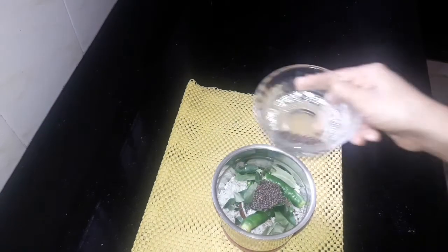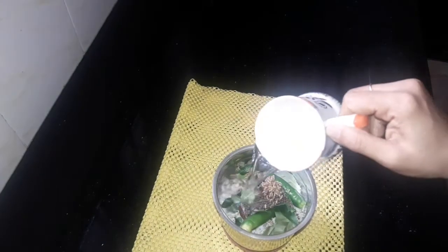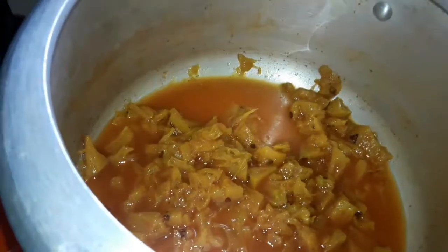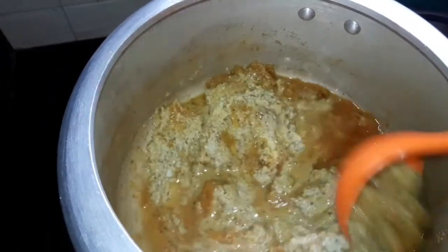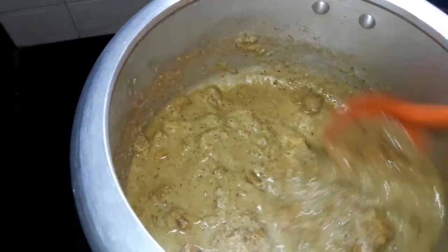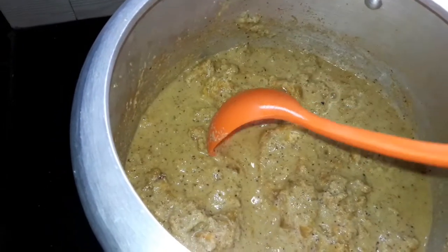Add 1 tsp of curry paste. Then we will mix the pineapple and mix it together. We can mix the pineapple a little bit.